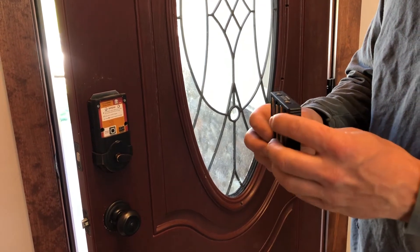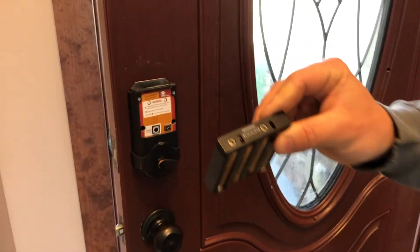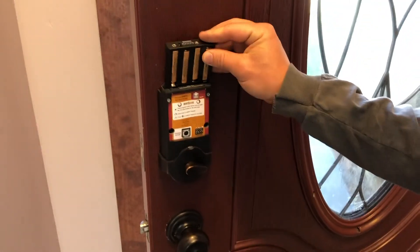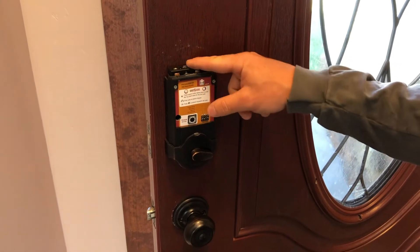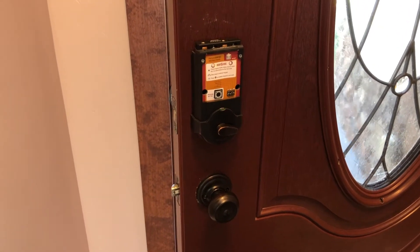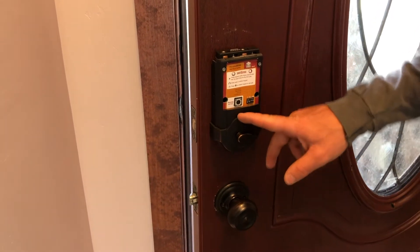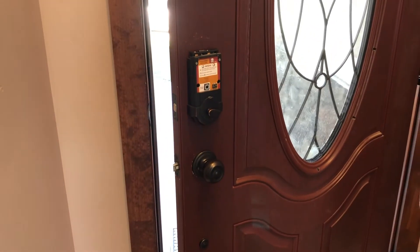Install the batteries in there just like that. If you look up top it says 'door' — this will be your top. Drop that in there, just like it came out. You'll hear a beeping noise — it's saying it's got power. The green light will flash. This light also flashes red when the battery is dead.